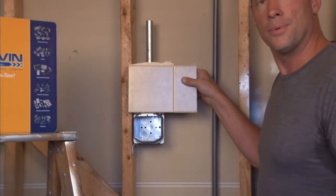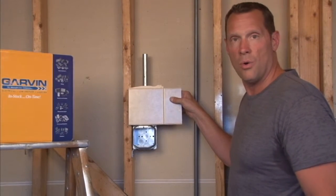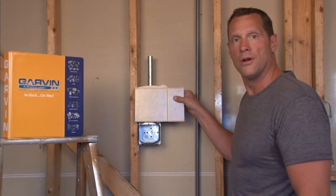The inch-and-a-quarter rings are very popular in remodeling situations where there's paneling, old drywall, plaster and lath that will bring out the finished wall surface an inch and a quarter from the wall stud.